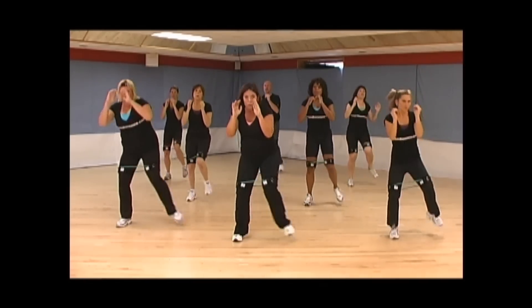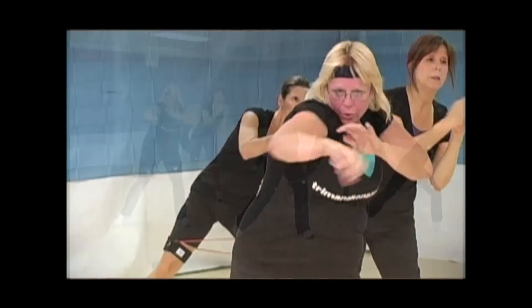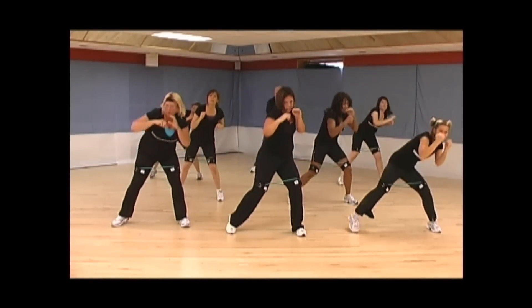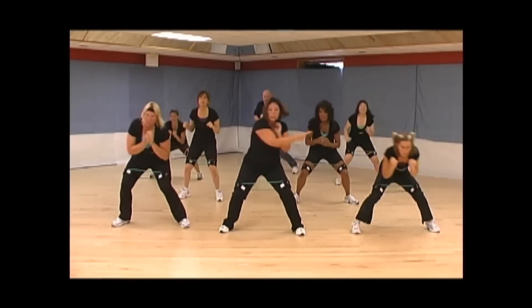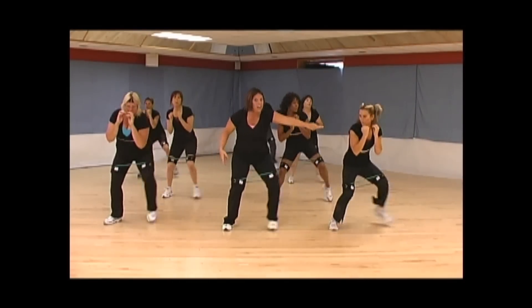Bob and weave. Just move. Now add the hit if you want. Four more, three, two. Here we go — sidestep to the right, two. Take it back, two. Again, add the hop if you want it.